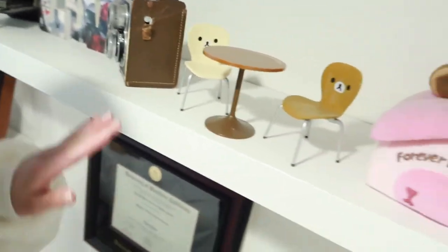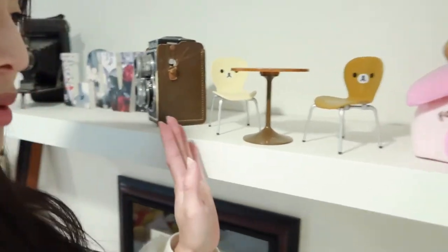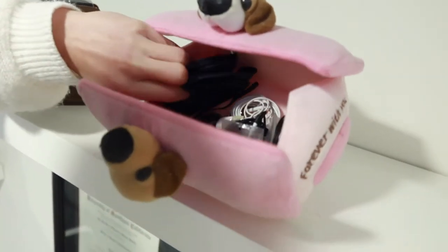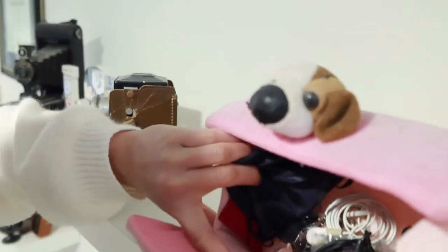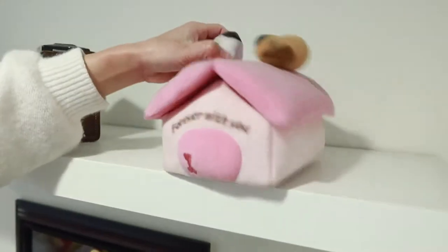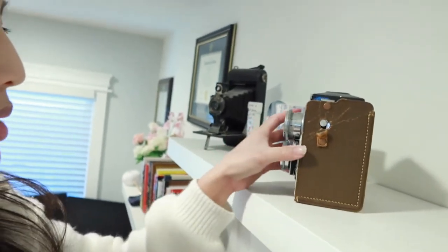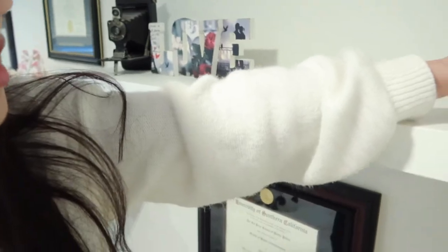Moving along to here — hello from the higher viewpoint. We have this shelf from Ikea. Here's another example of my Korilakkuma obsession. I think I can actually get rid of this — I'm going to be throwing these away, just random stuff I don't use anymore. I love vintage cameras — I barely know anything about them but I love the look of them, so I'm just going to keep this here. This is actually my favorite of my vintage cameras.